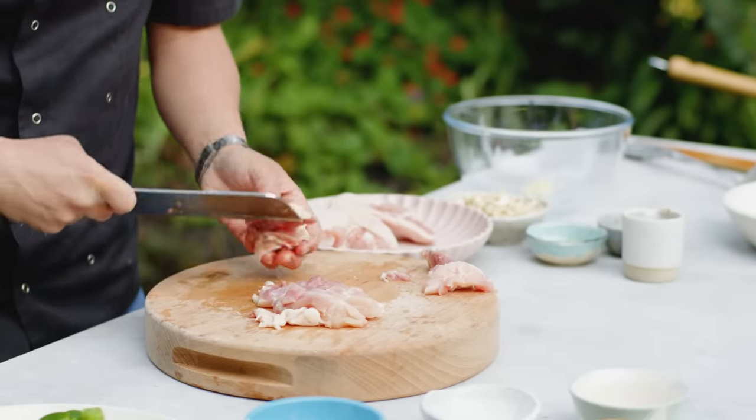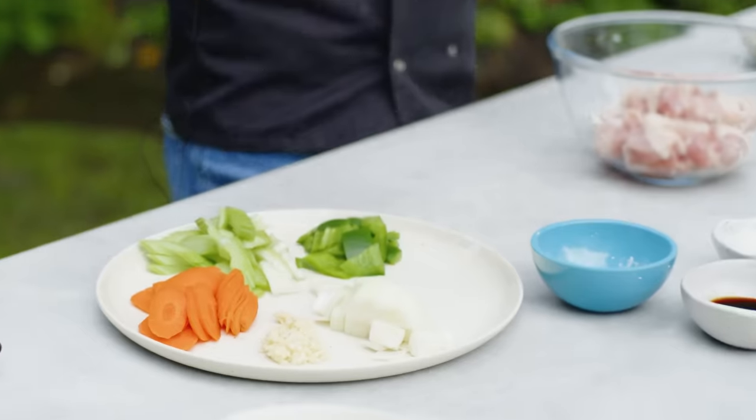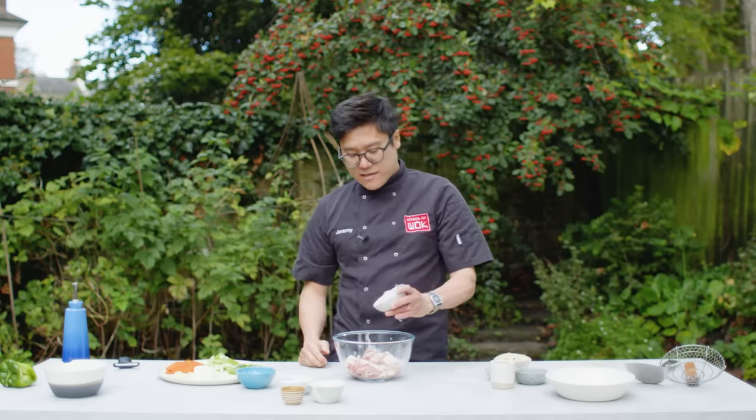I'm going for quite chunky dices or cubes of chicken with the skin on. I want to get that skin nice and crispy before I finish off my stir fry. My wok clock of veg is set and ready. Really, really simple — classic Cantonese cooking this.